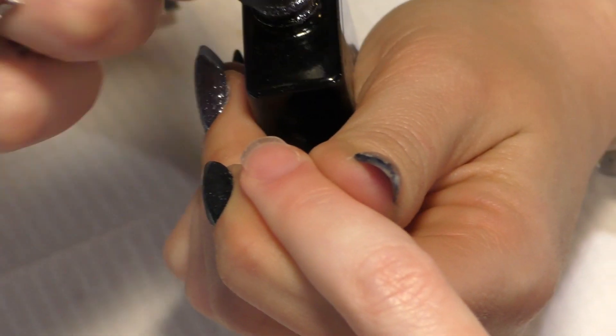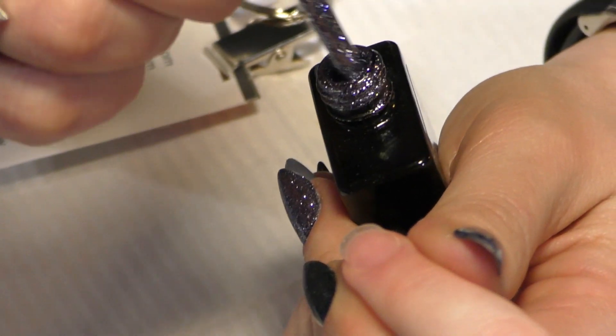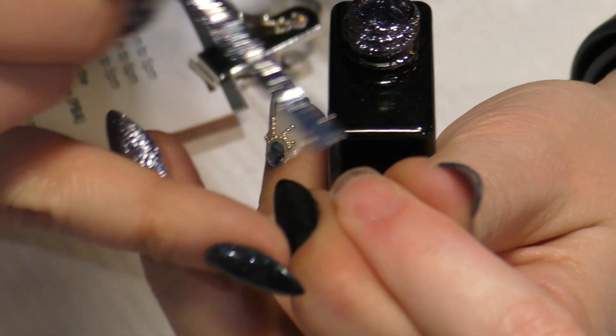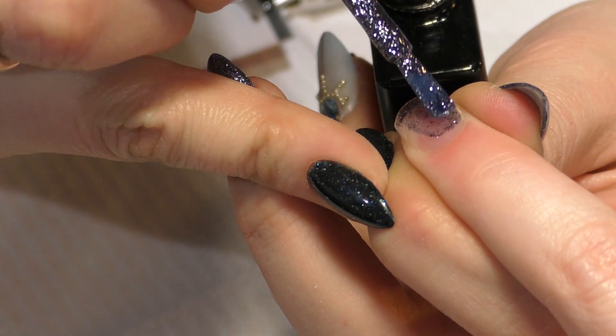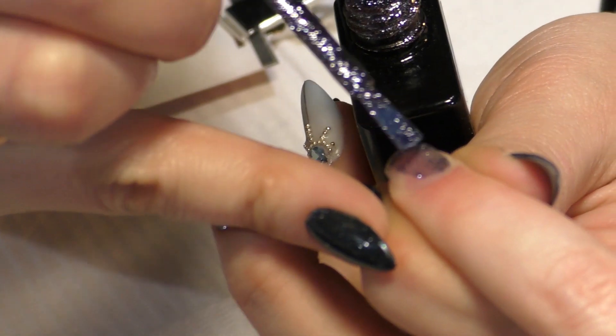Yes, I'm so excited! Amazing color. Two coats of coverage — that's all you need.